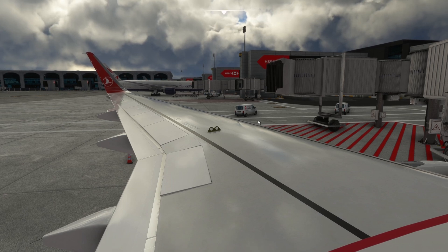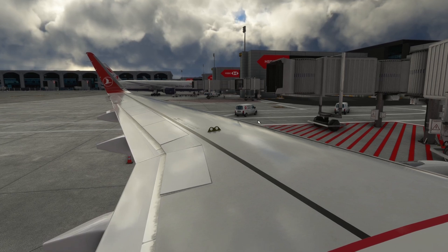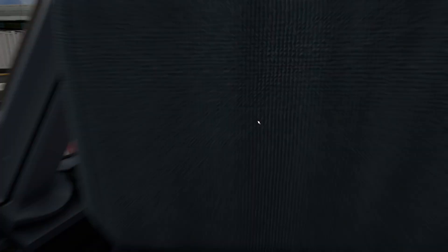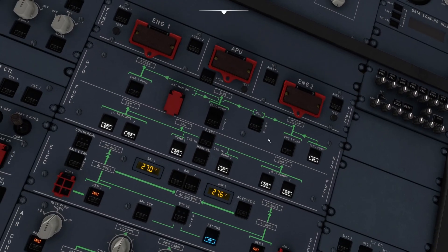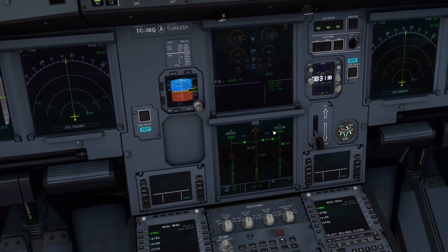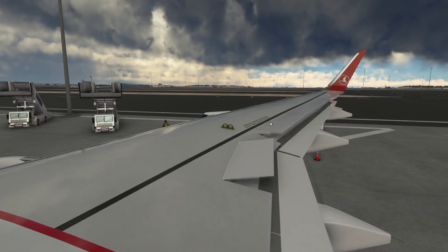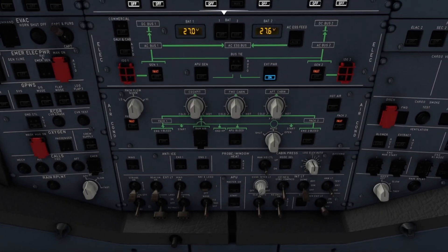Your flaps will work but not the ailerons, as you can see. So we're going to retract the flaps again and turn on the PTU again, which will raise up the PSI for the green hydraulic. You will hear that sound again.